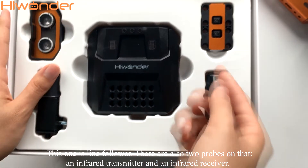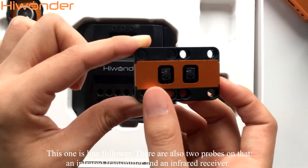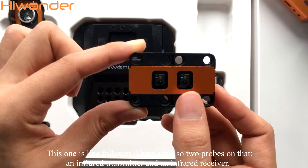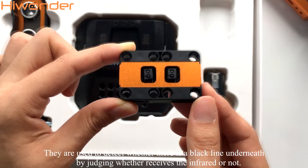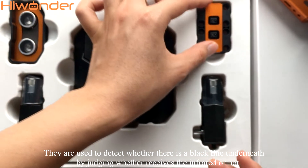This one is the line follower. There are also two props on that — an infrared transmitter and an infrared receiver. They are used to detect whether there is a black line underneath by judging whether it receives the infrared or not.